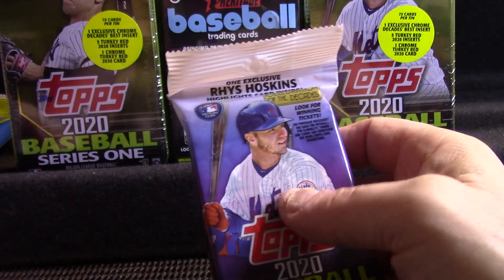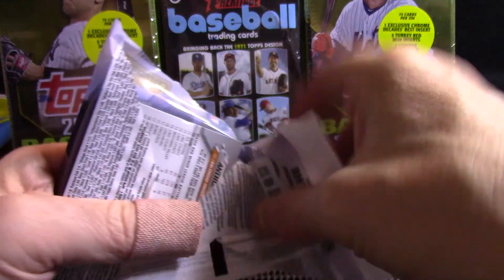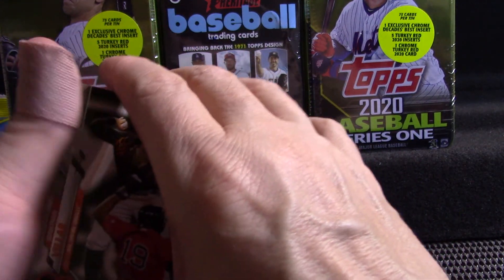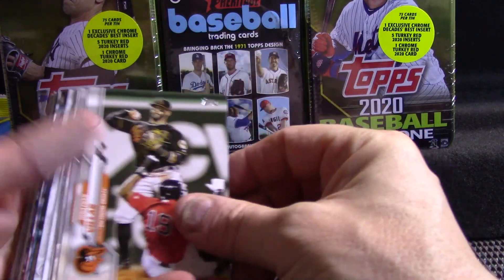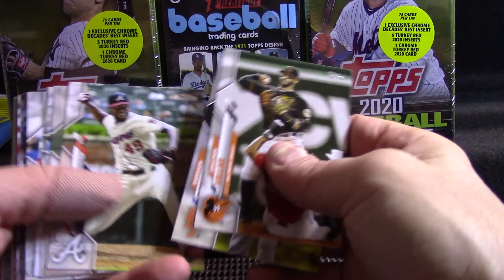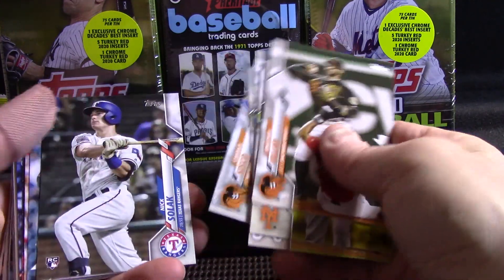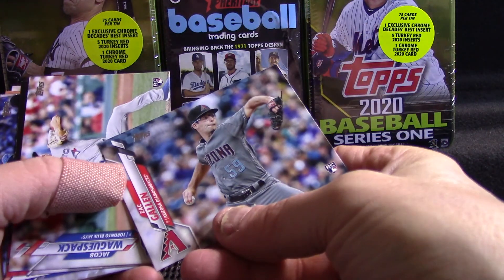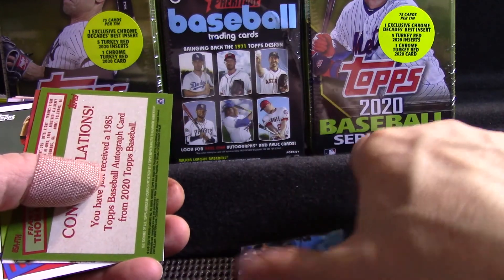First we'll do a retail pack and see what we get. I may have done one of the fat packs so far — I've done blasters, hangers, and the tens. But since we've done so much of this series already, we'll just kind of quickly move through these so this doesn't turn into a long drawn-out video.